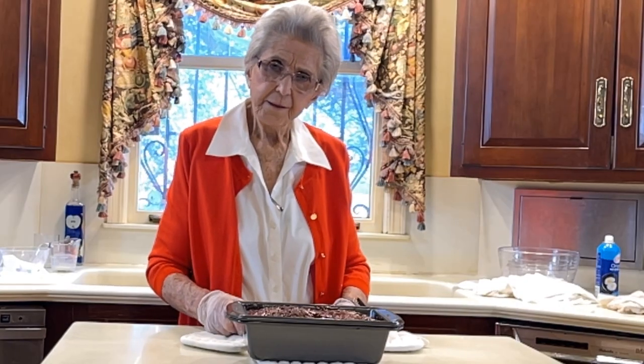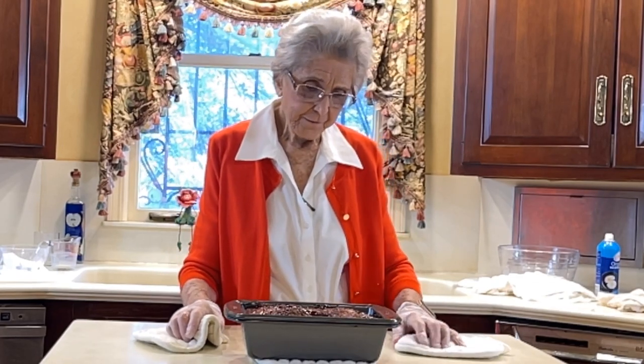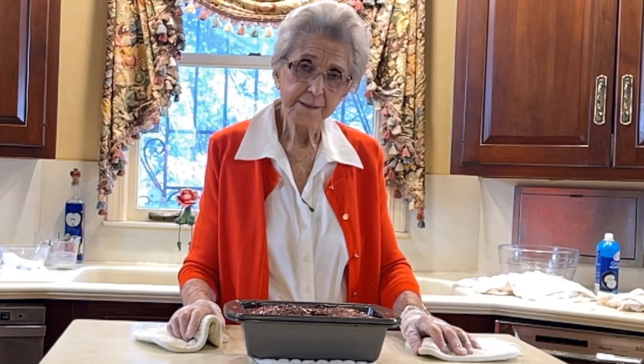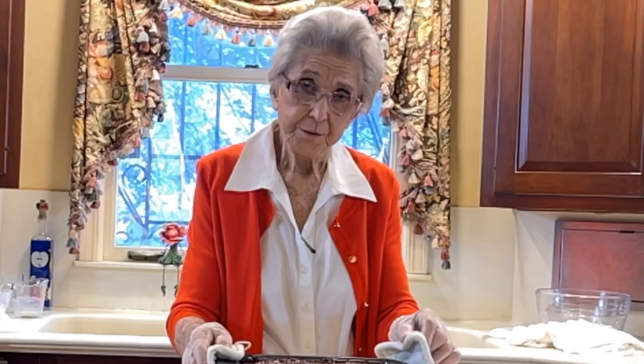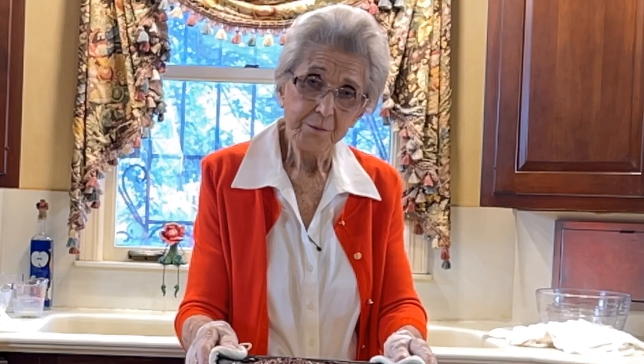Now our meatloaf is finished cooking. Most everybody likes meatloaf, and the thing about meatloaf — if you don't eat it when it's warm like this, it's great to save and eat as sandwiches the next day or so. I do that a lot. I hope you do try this recipe, and I hope you enjoy it, and I hope you watch another video. Thank you for watching.